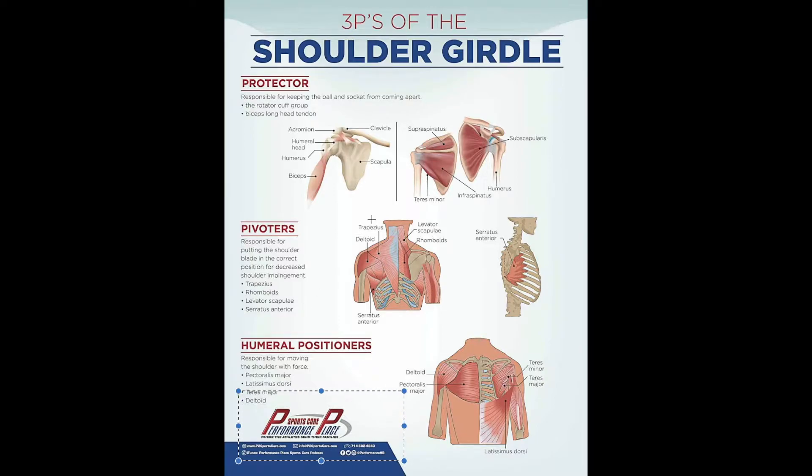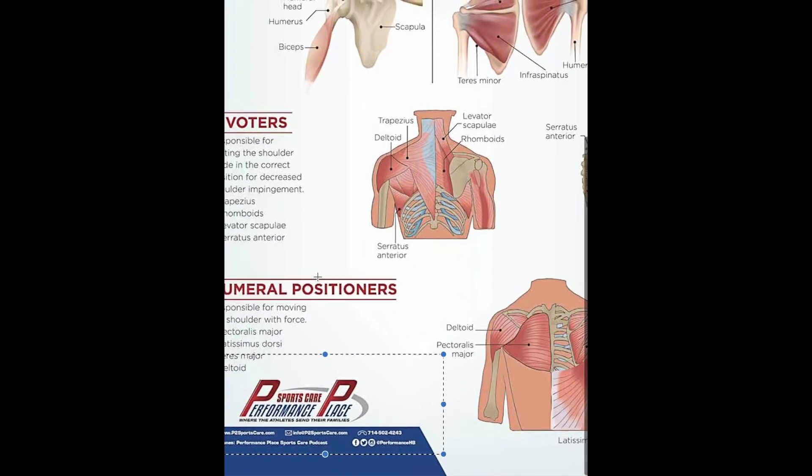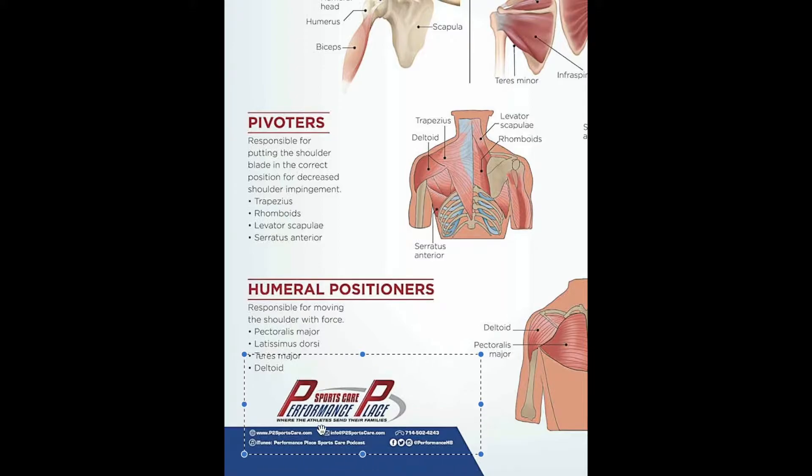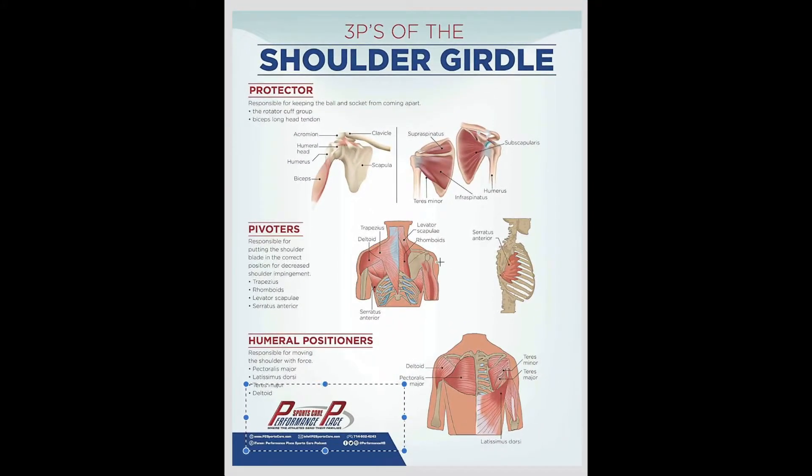This is one of the graphics I made and presented on my website that you guys can definitely take and use the web version for. All I ask is you give a little bit of credit. If you want the actual file, go to p2sportscare.com/shop — there's an area where you can put your email, and I have all these in email form. You'll get one once a week.